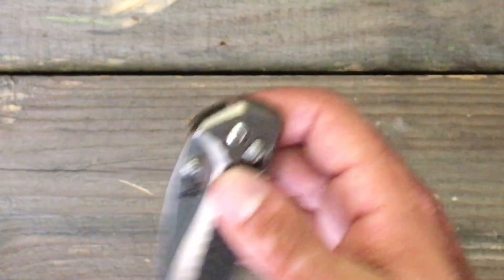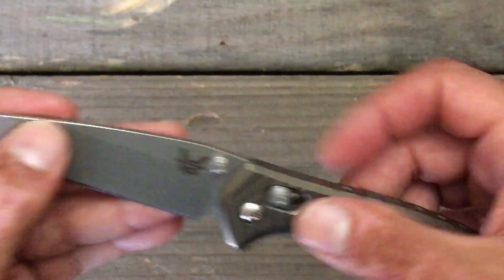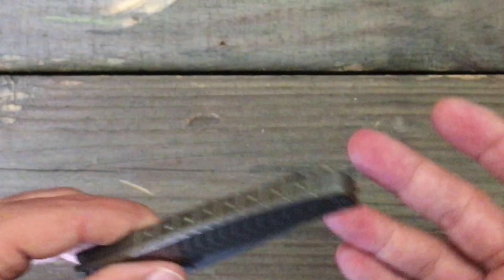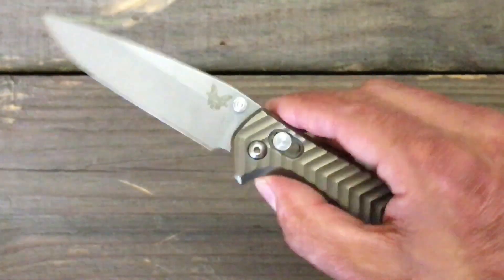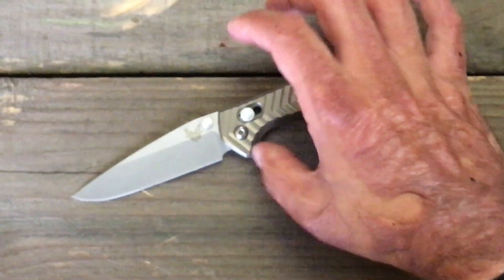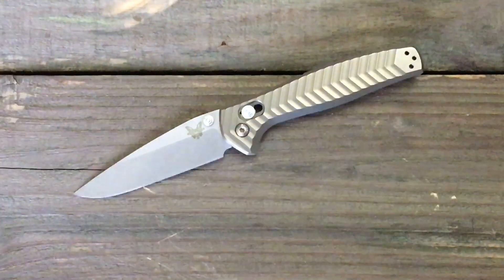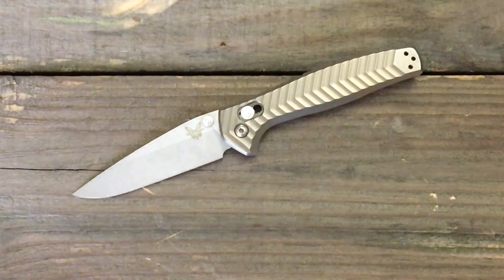With the knife at this price point, I would have been absolutely sick if I would have lost this knife. I had it clipped to my pocket and I sat down in my car. Whenever I sat down and pushed it up, it fell out of my pocket into the side of my seat. When I got out, I was sick to my stomach, frantic — I thought I had lost it.